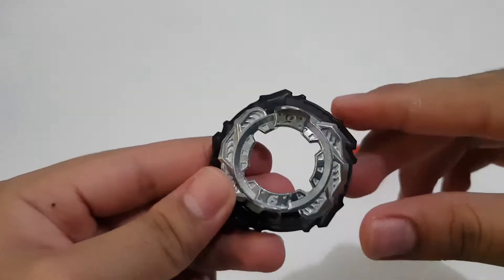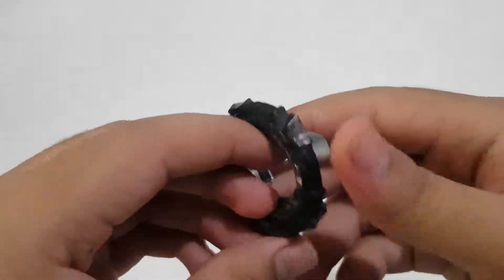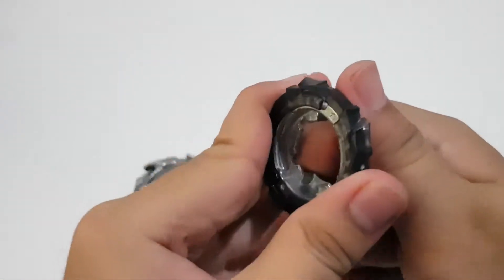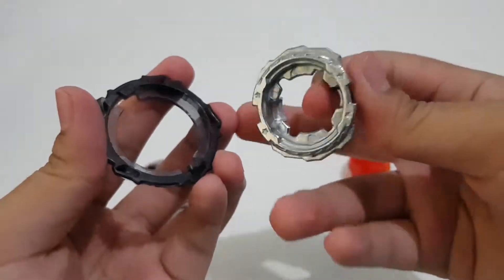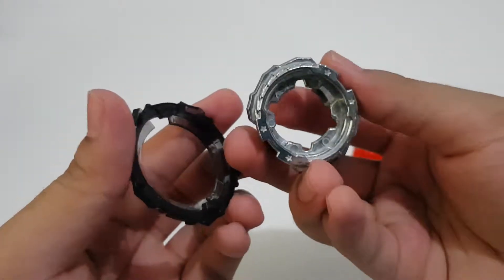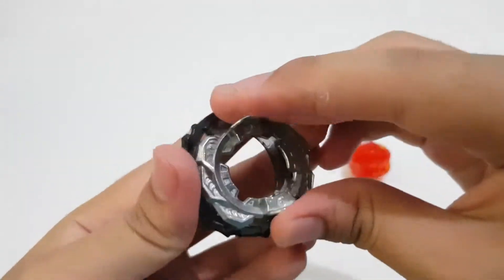Now let's take a look at the disc. This one is 6 Meteor — so the frame is Meteor and the disc is 6. We've got a 4-star right there.